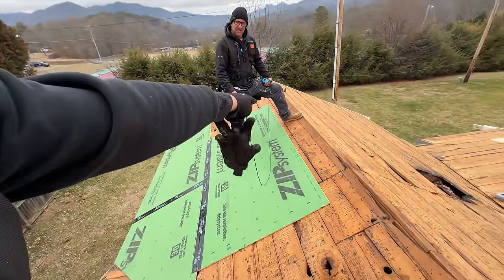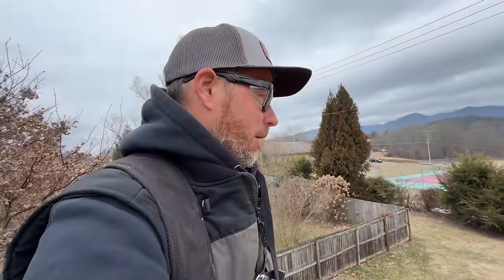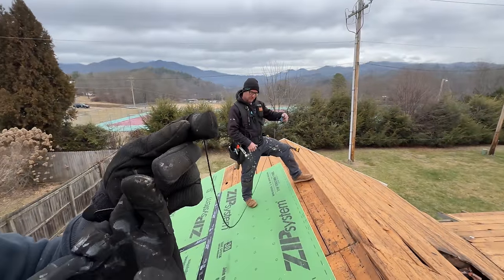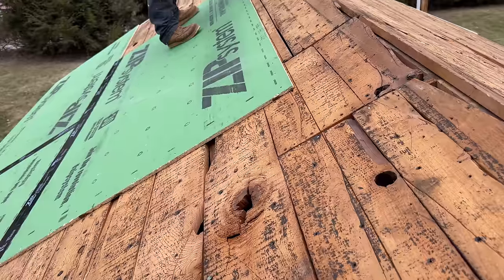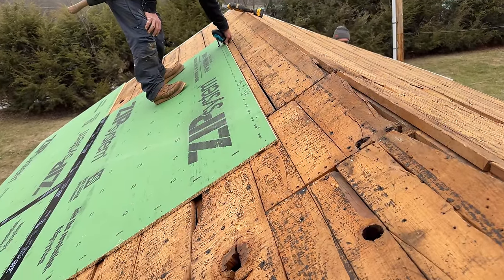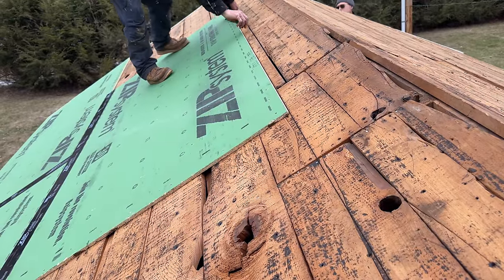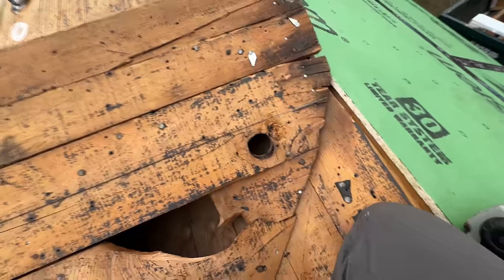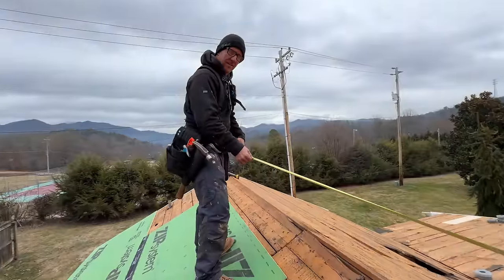We need to extend the top edge of this sheathing line out to this corner so we can measure it and make an angle cut. A good trick is to just use a chalk line and run it across the top of the previous sheet. I'll eyeball it until it's just touching as he holds it on the far end — and we'll snap a line. Perfect — it comes in exactly at the intersection.